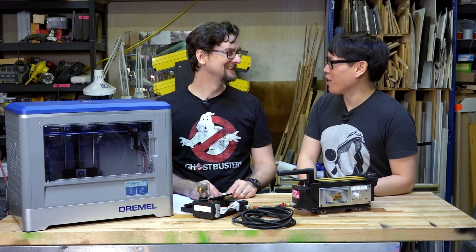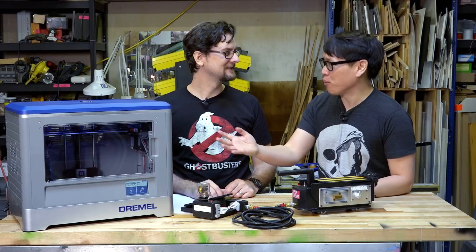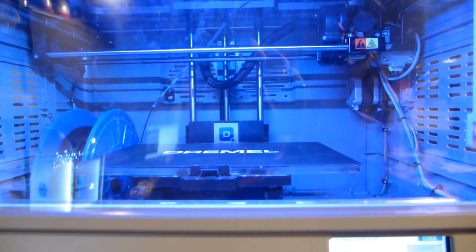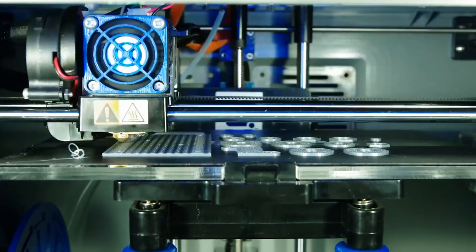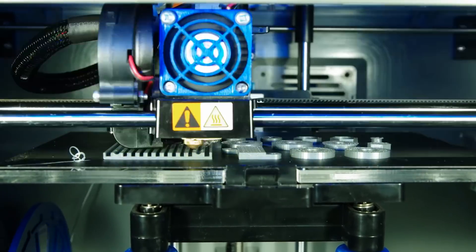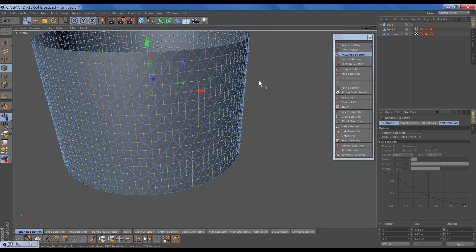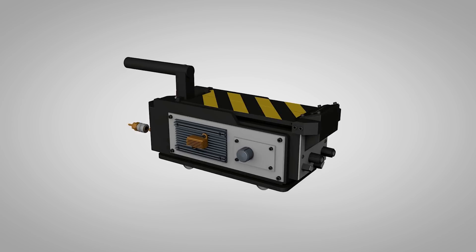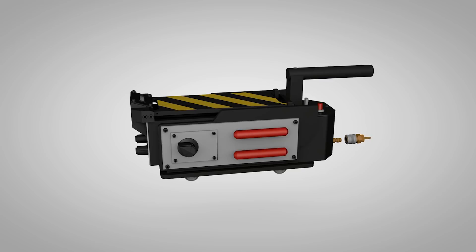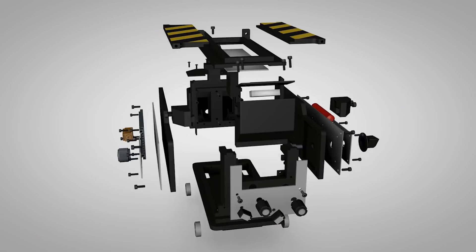This is a project that Sean you've been working on for several months now. We were given the opportunity to do it by Dremel with their 3D printer. This is actually a Ghost Trap that is almost entirely 3D printed — every single piece was designed in 3D and printed when possible. It's over 50 parts, over 70 screws, and over 40 hours of print time for everything.